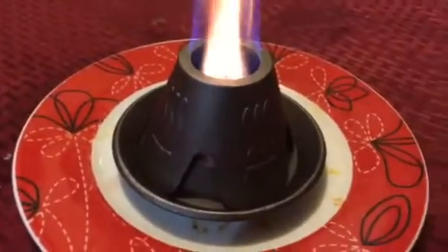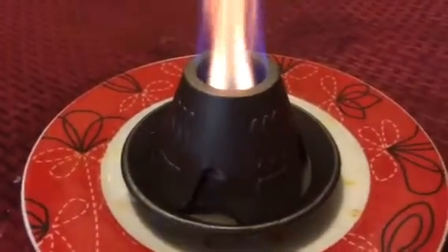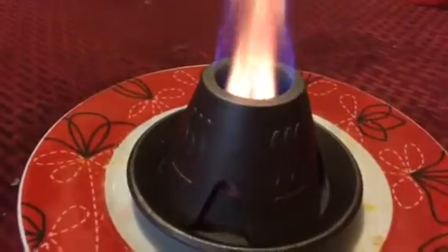Hi everyone, this is Josh from Apocalypse Equipped. I've got a sneak peek for you. This is the Fire Cone. It's being put through Kickstarter currently.